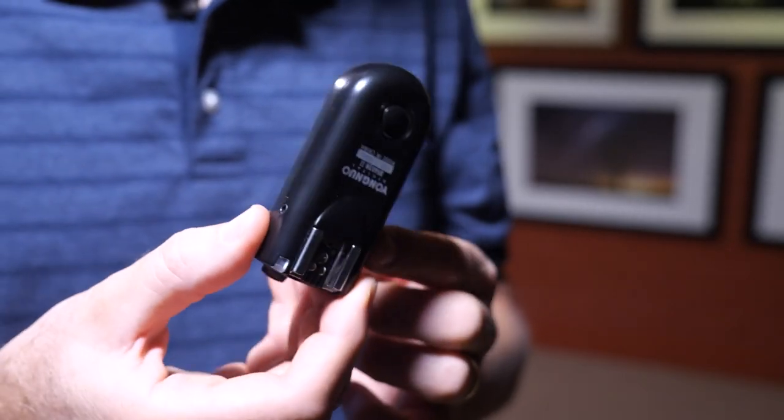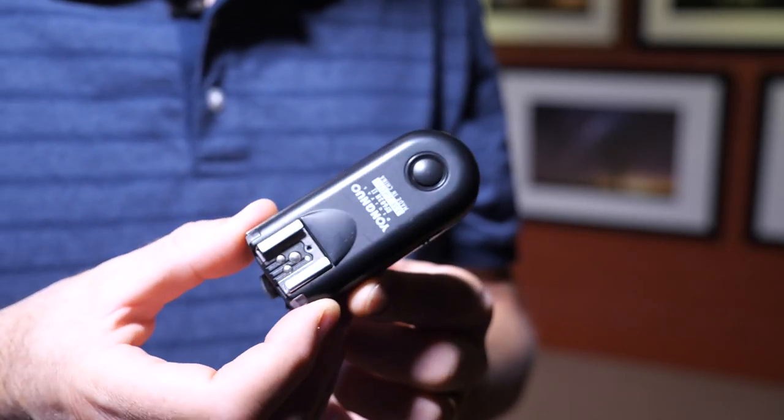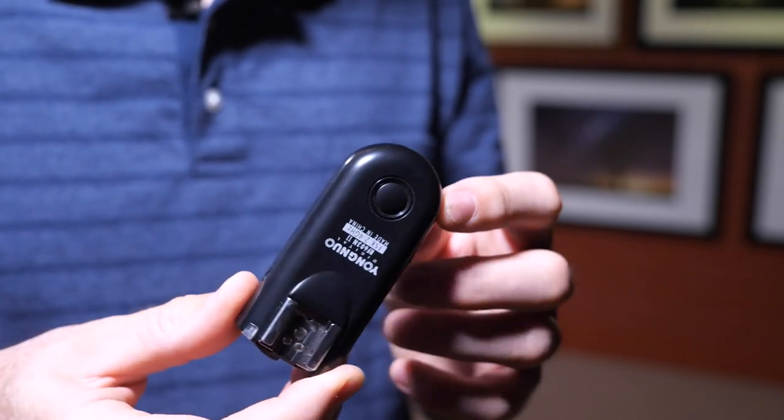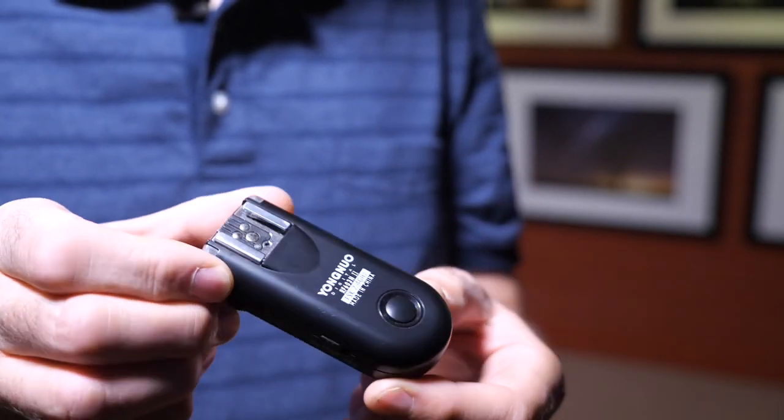I use a remote shutter release — I've talked about this plenty of times before. This makes it so much easier to actually trigger the shutter on the camera remotely so I don't have to muck around using timers or anything like that. Especially when you have more than one person shooting the same shot, this is just so much easier — just get up on the spot where you want to shoot, press the trigger and away you go.